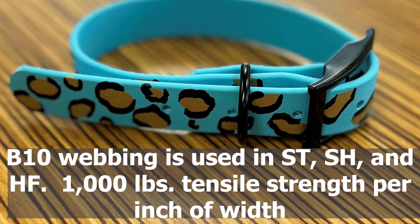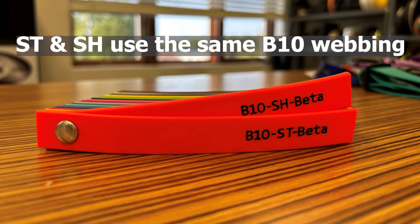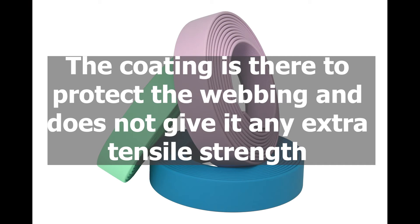B10 webbing is used in their standard, super heavy, and high flex products and has a minimum of 1,000 pounds of tensile strength per inch of width. Yes, you heard that correctly. The same webbing is used in B10 standard and B10 super heavy products, and no, the coating doesn't give any extra strength to the webbing. The coating is simply there to protect the webbing.